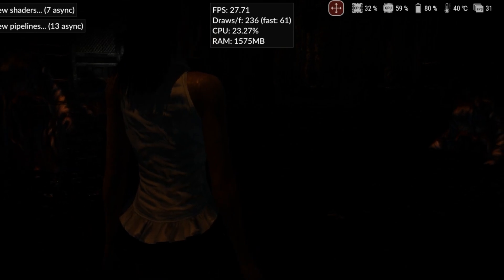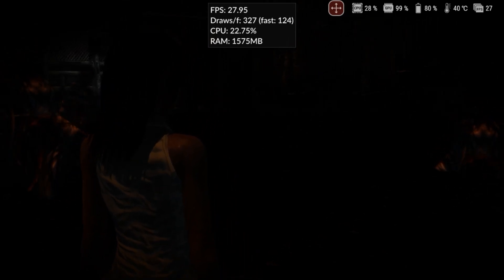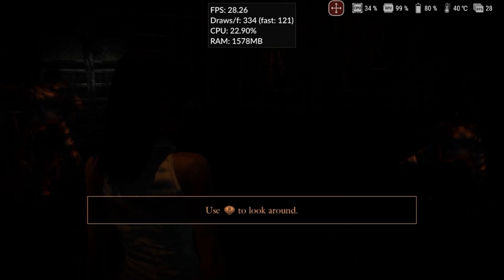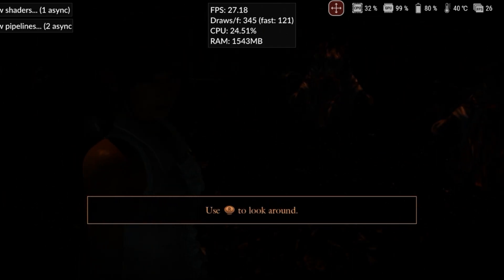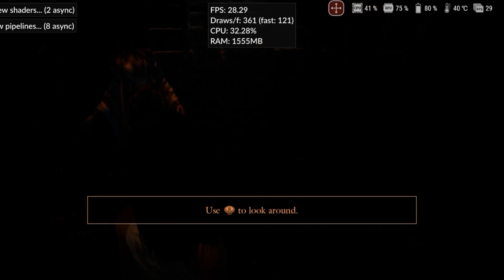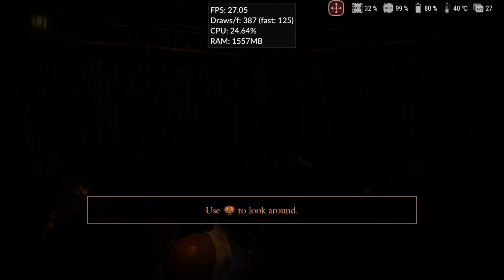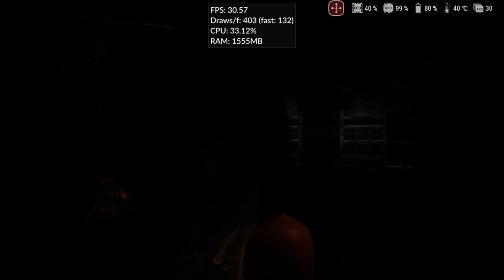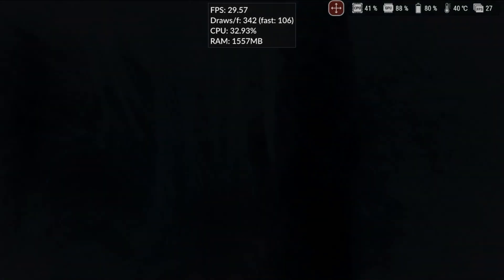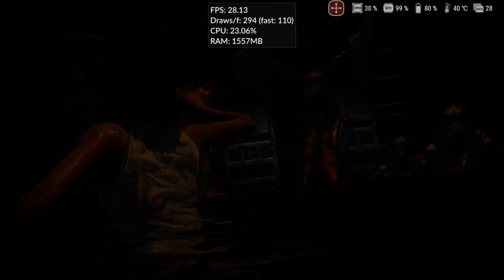Fatal Frame: Maiden of the Black Water has some of the best graphics on Cemu. For those who find the game visually too dark, there's a graphics pack in the settings that can improve graphical fidelity. During one of the cutscenes, the shadows became so intense that it was nearly impossible to see anything, but this issue can be fixed with the graphics pack. The game consistently ran at its native 30fps without putting too much strain on the hardware, with decent color rendering.